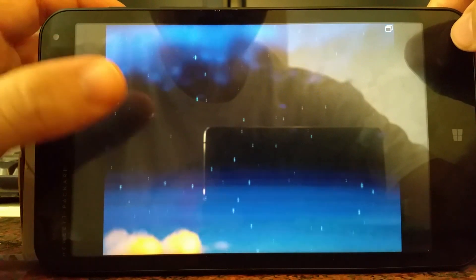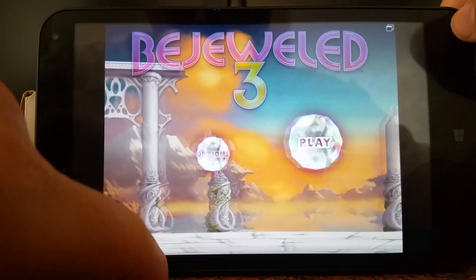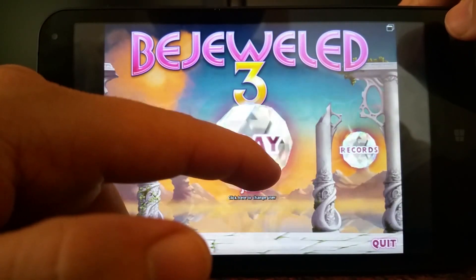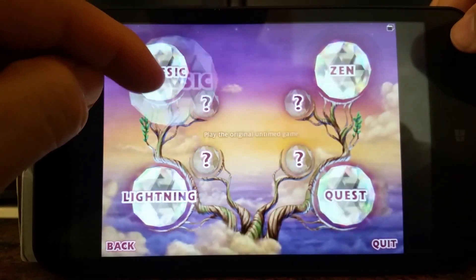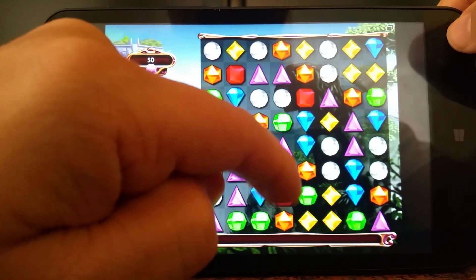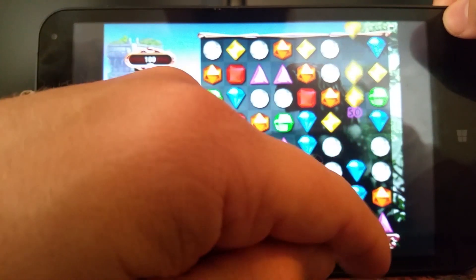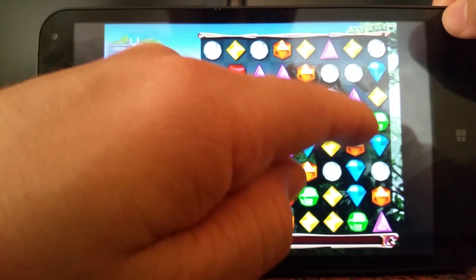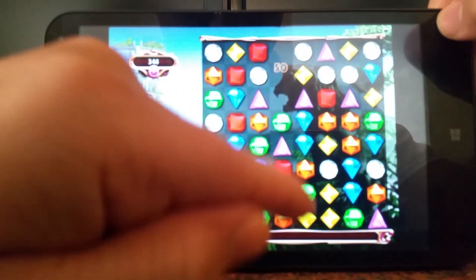It says right here 'try a lower resolution if gameplay is choppy.' It's laggy — running at 15 to 20 frames. That whole animation was like 5 frames. This whole thing is like 5 frames. Barely could run that.